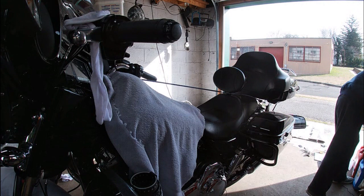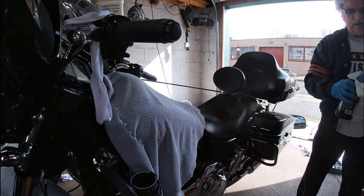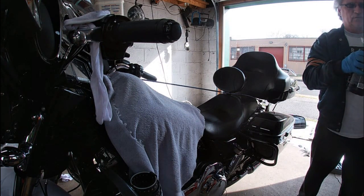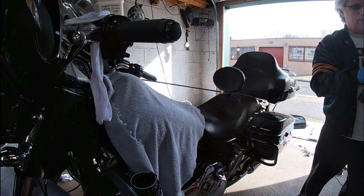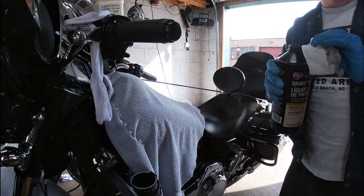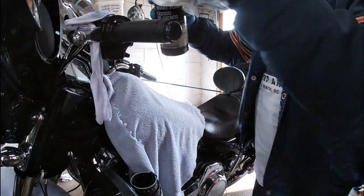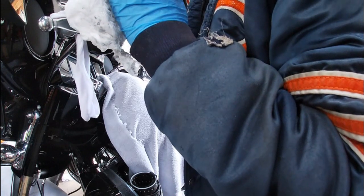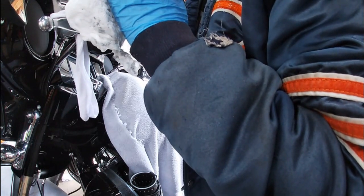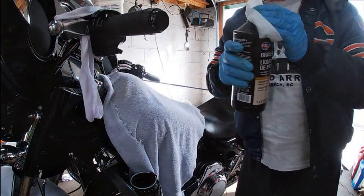These aren't hard jobs, not even time-consuming to be honest with you. This is why I always try to show people how to do certain things, because I called the dealer and they wanted like $239 to do this, and it's maybe a half hour without issues. Of course, I have the corrosion on the lid so it's going to take me a little bit longer. We're going to top this back off, put some fresh fluid in here.